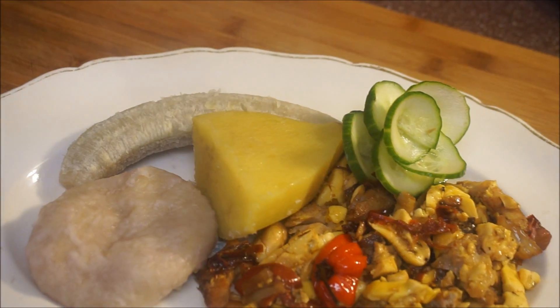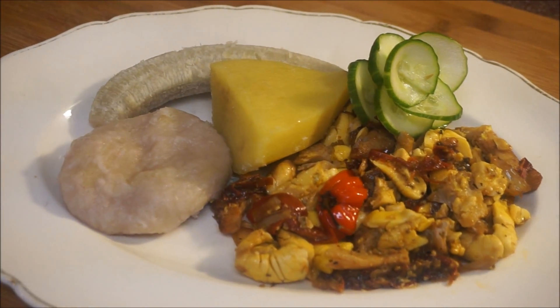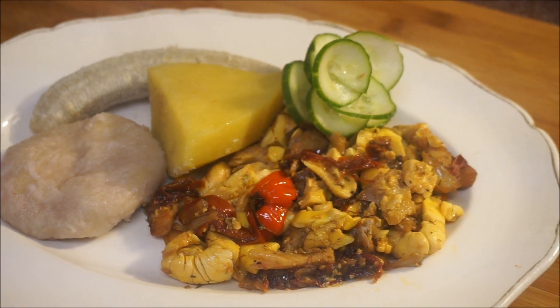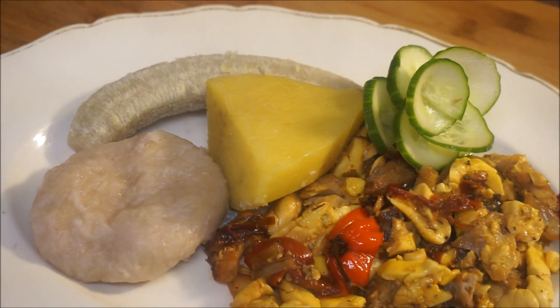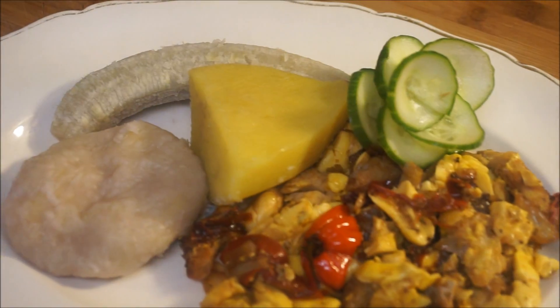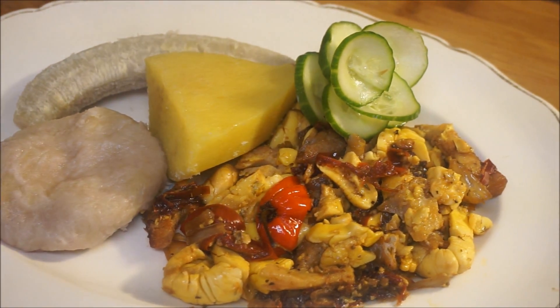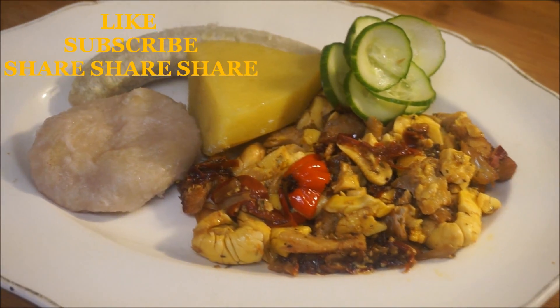Nice, hot, and ready to eat — ackee and salt fish, which I'm going to have with yellow yam, green banana, and flour dumpling. That is yummy! That is my Sunday dinner, and that's how we do it in our kitchen here at 'How to Cook Us.' I hope you like this recipe.